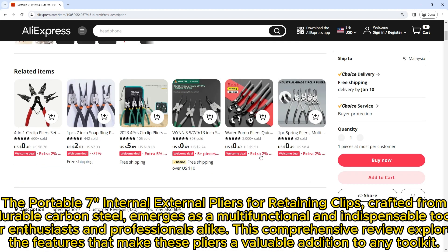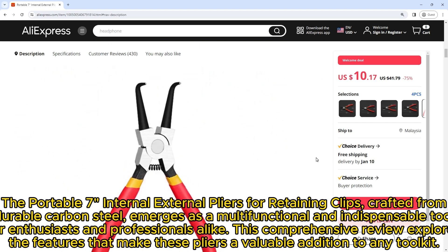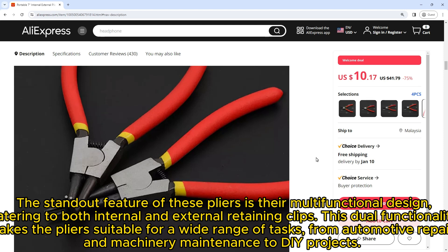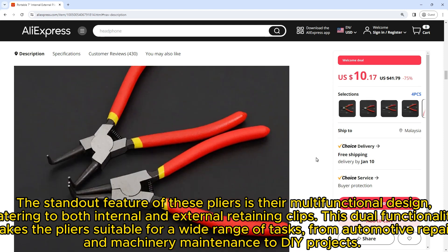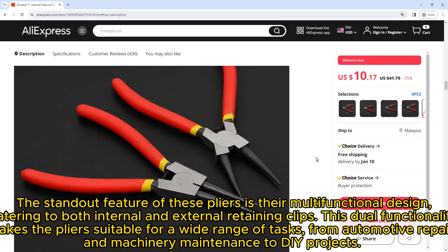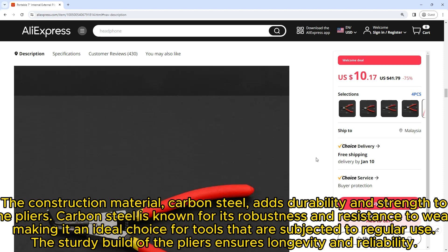The portable seven internal external pliers for retaining clips, crafted from durable carbon steel, emerge as a multifunctional and indispensable tool for enthusiasts and professionals alike. This comprehensive review explores the features that make these pliers a valuable addition to any toolkit. The standout feature is their multifunctional design, catering to both internal and external retaining clips, making them suitable for a wide range of tasks — from automotive repairs and machinery maintenance to DIY projects.